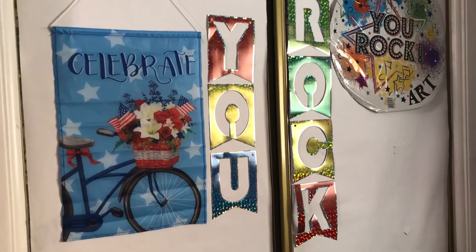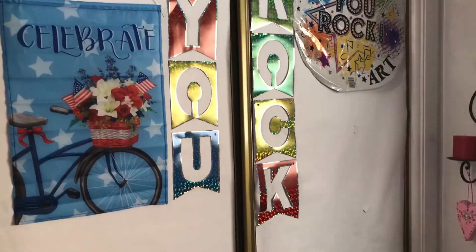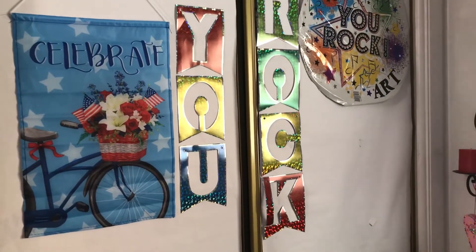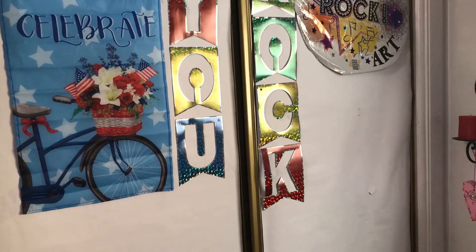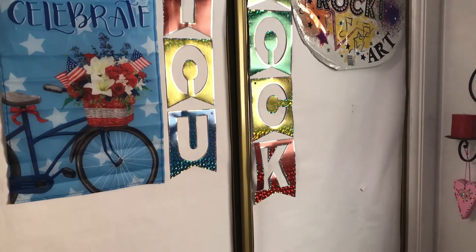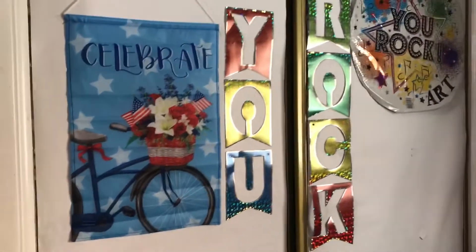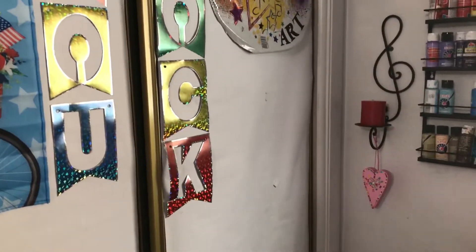I was invited to do this tag by Life with Patti, and it is the "What Is on Your Craft Table" tag. I believe it was originated by Dahlia, and her channel is — if I say this right — Mandalee Cards and More. So I guess that's who came up with this tag, and I thought, oh my gosh, what a fun thing to do. So I went ahead and did this video.